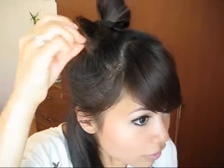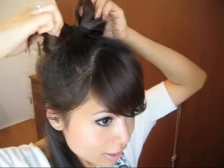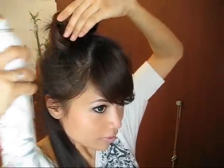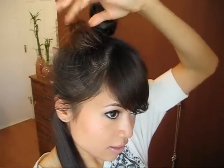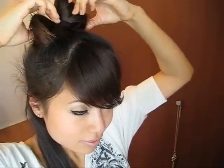If you have a few flyaways on the little loop — because I have layers, so the little one is sticking out more — all you have to do is grab some hairspray and spray it in place. And here it is, all done!